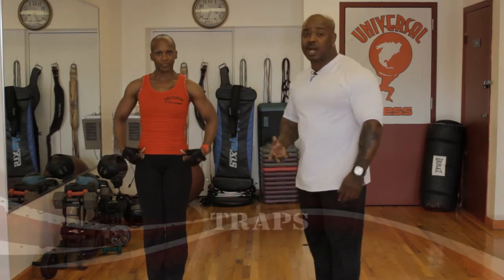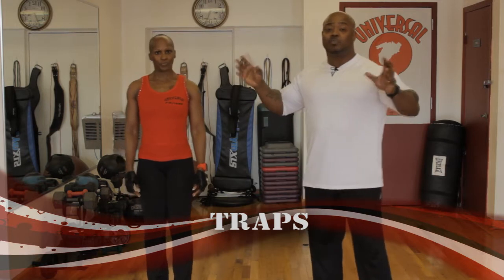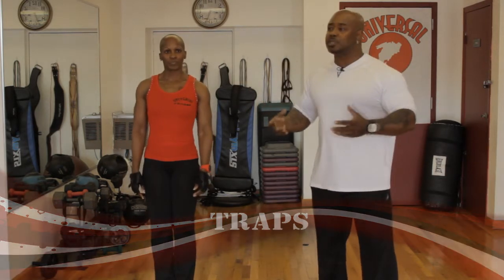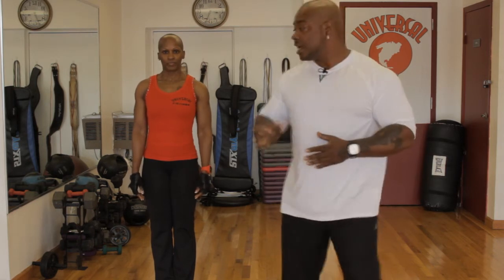The next thing we're going to do is traps. The reason I had Karen do jumping jacks and breathe up is because traps use the same motion — we're using the trap muscle. Your traps are little muscles that separate your shoulders from your neck. It's kind of like an upright row but you're still hitting your traps, because you're bending your elbow and squeezing your traps. It's very important to concentrate on the exercise you're doing.